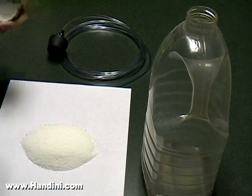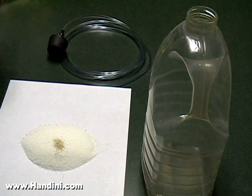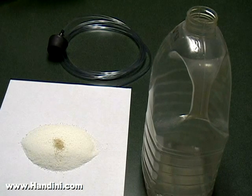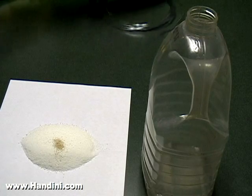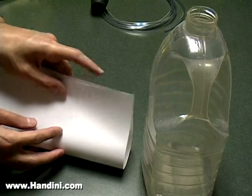You can sprinkle just a little bit of yeast. Too much will let the CO2 come out too fast and not last too long; too little and you may not even see any CO2 come out. Then you're going to take the paper and pour it into the empty juice container.